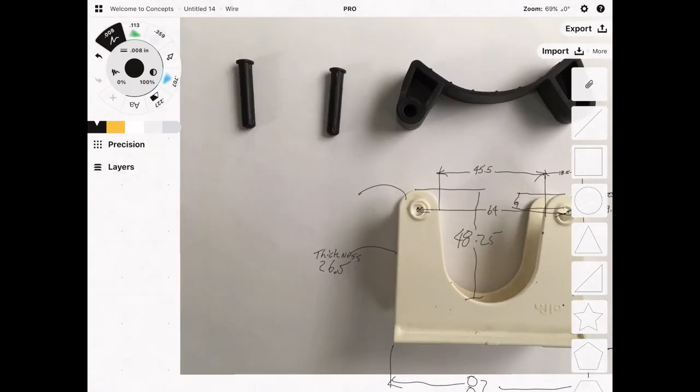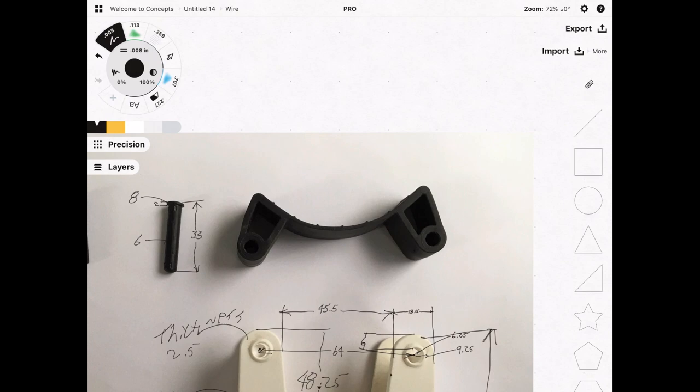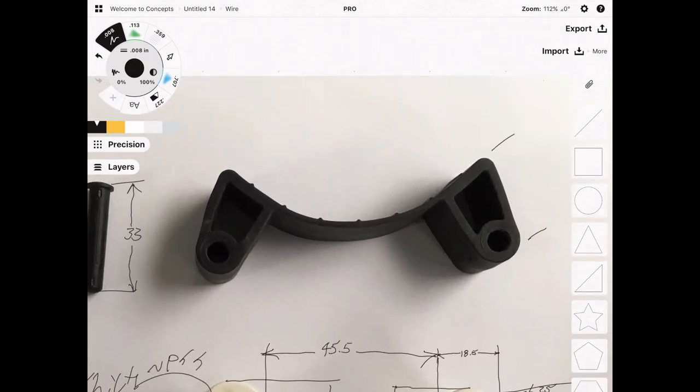The wall thickness is 2.5 millimeters. The pin's height is 33 millimeters. The diameter of this part of the pin is 6 millimeters. The diameter of the head is 8 millimeters, and the height of the head is about 2 millimeters. The width here is 29.5 millimeters.